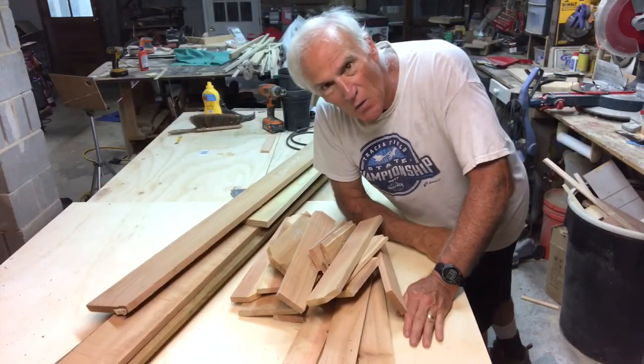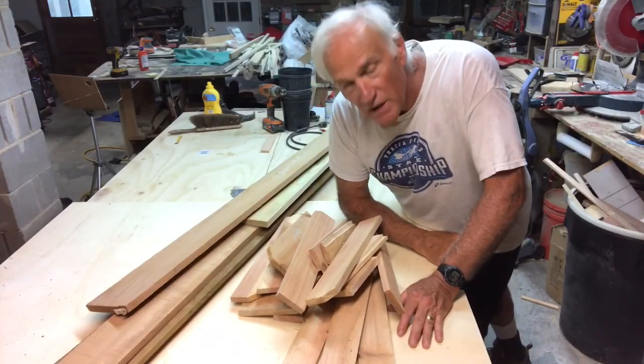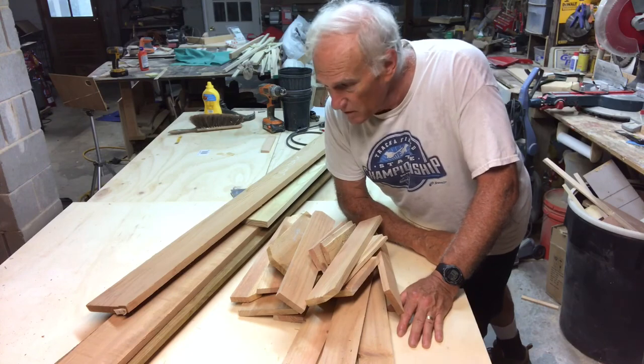Larry Satchwell here, welcome back. One of my goals this year was to use as many of the scraps I have around here as possible.